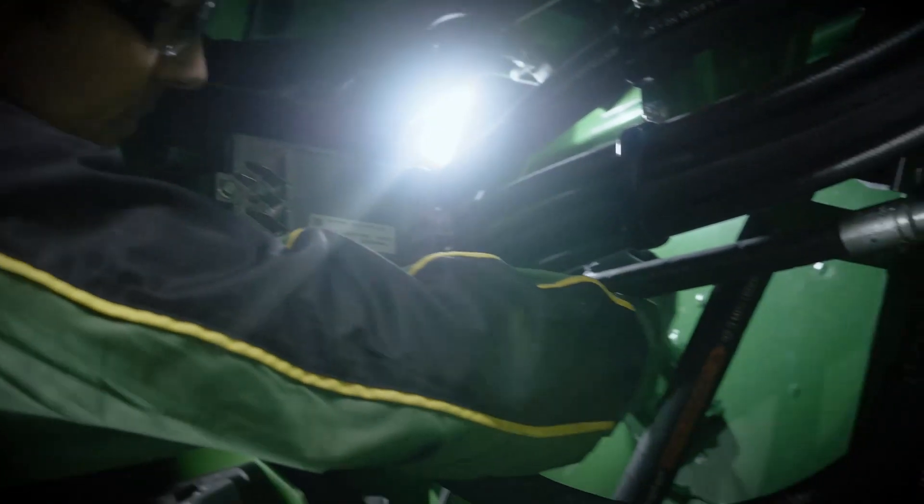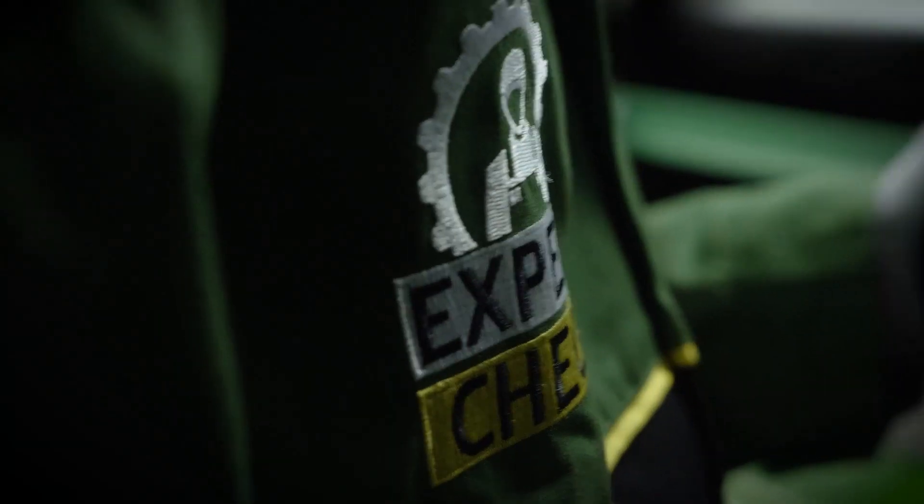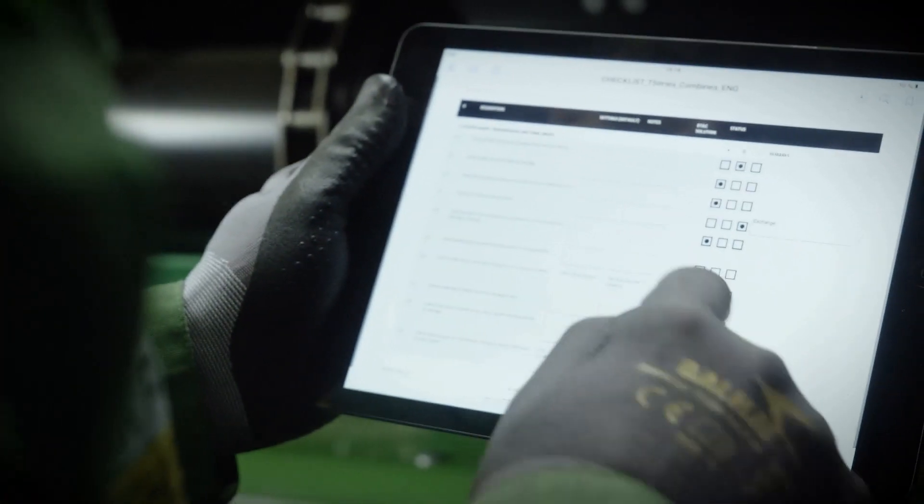The threshing cylinder drive is checked for easy speed adjustment. Augers and elevators are inspected to ensure top grain quality. Yield and moisture sensor functionality is verified.